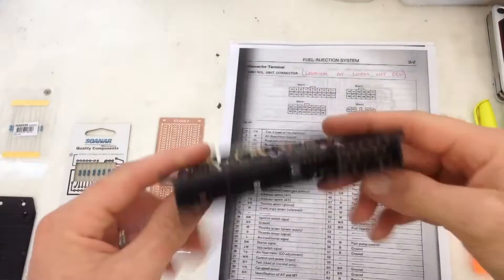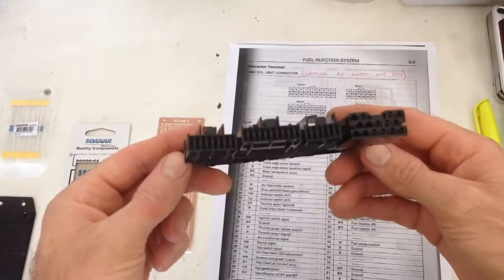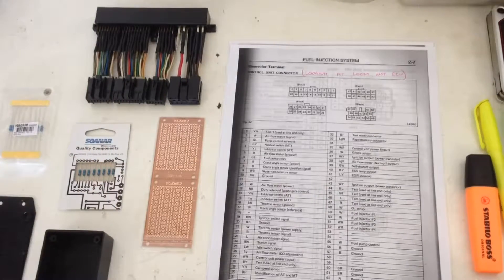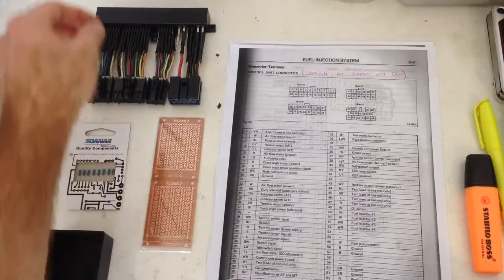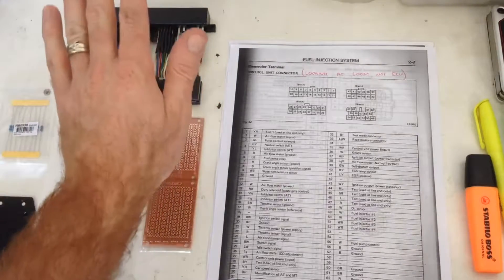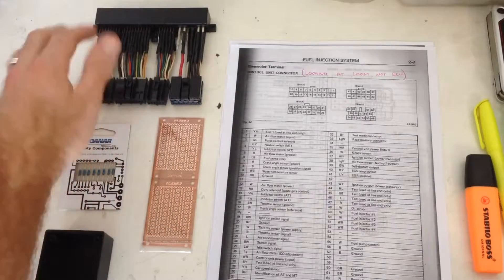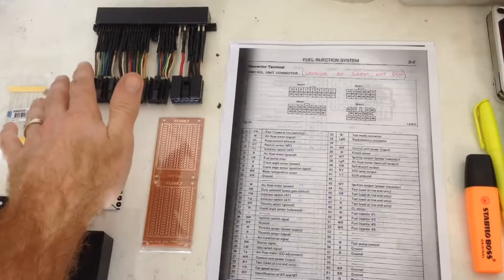Now I've got the ECU wiring loom adapter finished, I'm going to start my first little project. Like I said in the video where we made and installed this, it can now be used to intercept any of the signals to and from the ECU, or even bypass them.